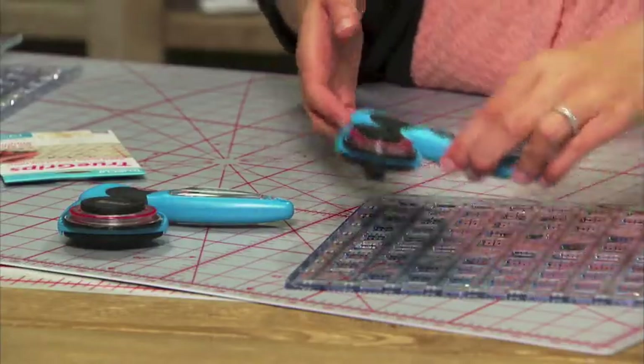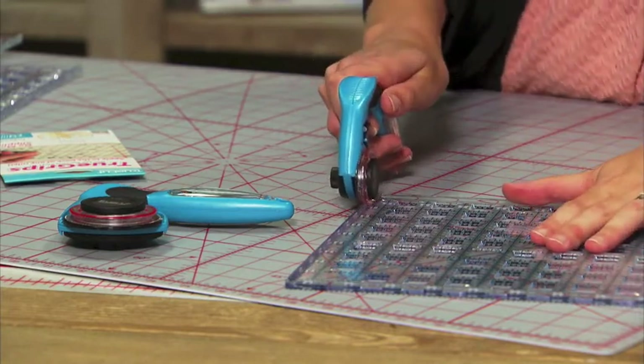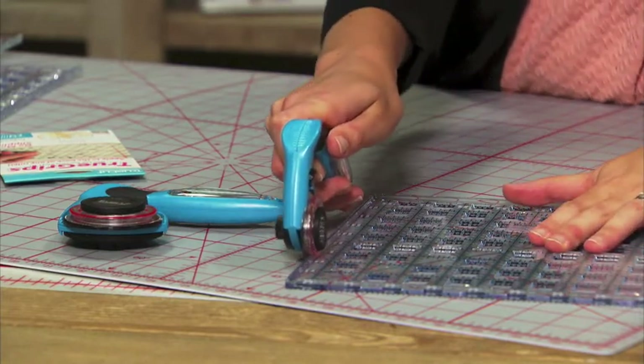We also love their rotary cutters. The TrueCut rotary cutters hook onto the ruler so that you can get straight and accurate cuts every time.